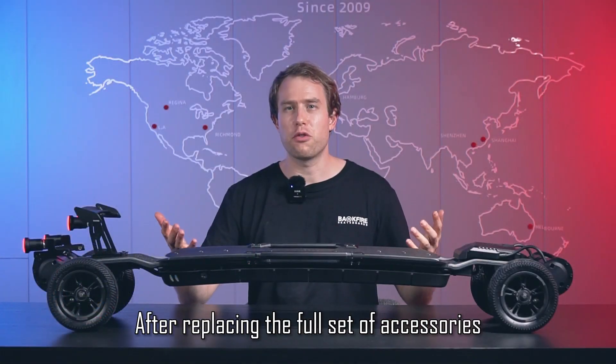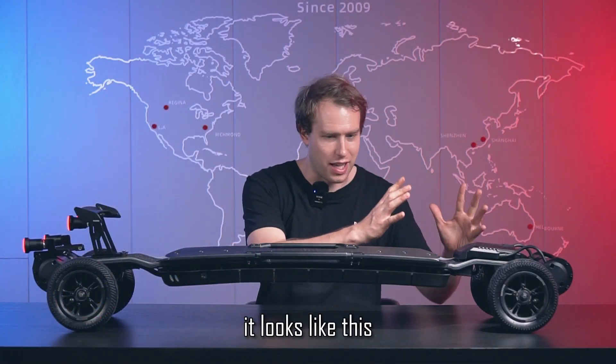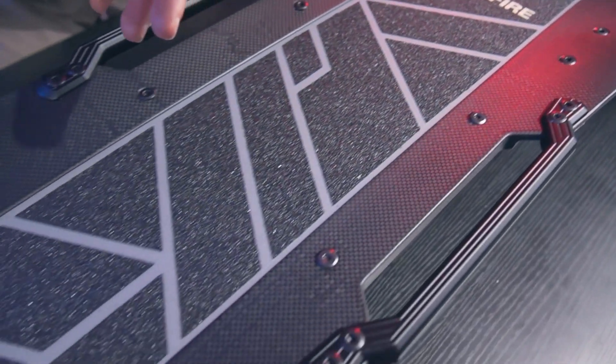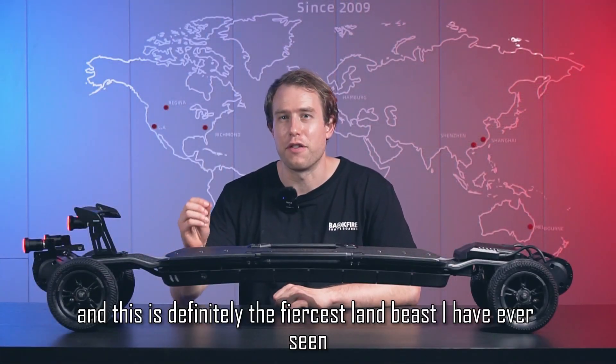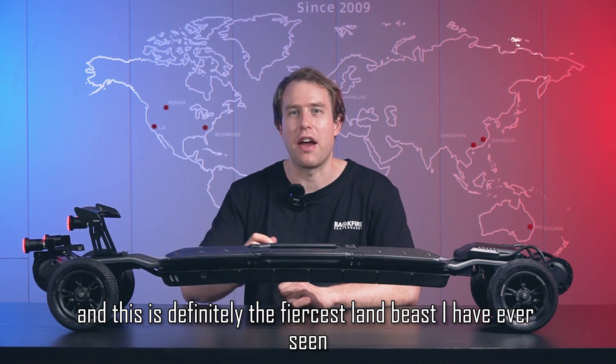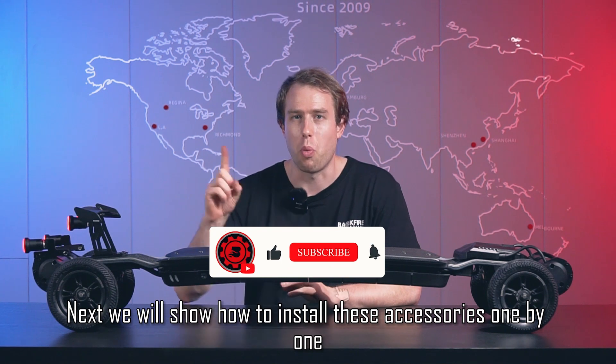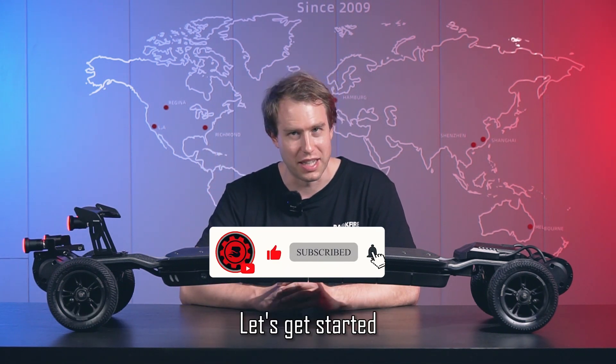After replacing the full set of accessories, it looks like this. And this is definitely the fiercest Lambies I've ever seen. Next we will show you how to install these accessories one by one. Let's get started.